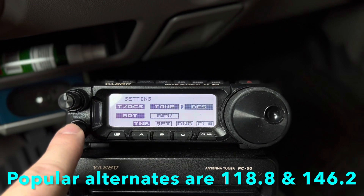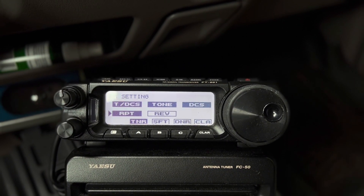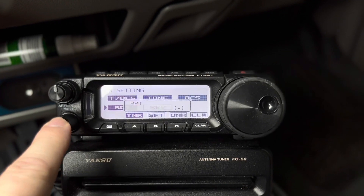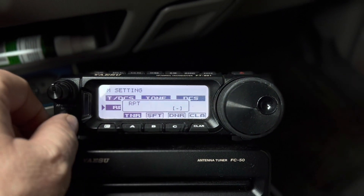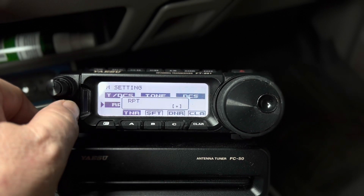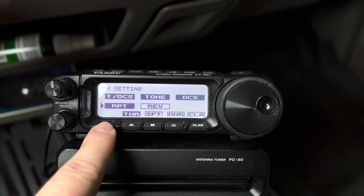DCS is if you're using a digital code. And then RPT is the repeat button, and that's very important if you want to operate through a repeater. I can tap — see it's set for minus. You can cycle through those: there's plus, there's simplex (S-I-M-P).